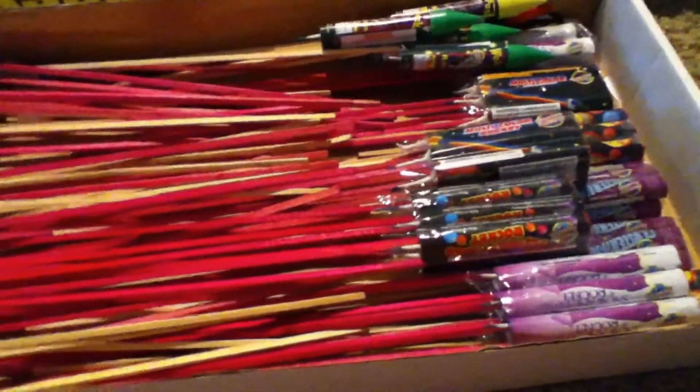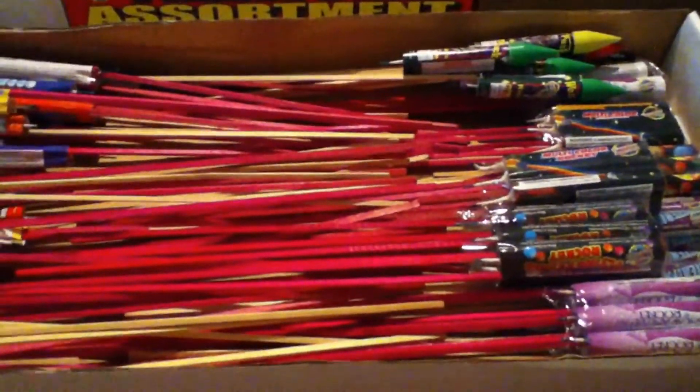I just have to make a video on that box — it'll be part 11 of my final stash. Thanks for watching, this has been the Fire Stud — make sure to comment, like, and subscribe.